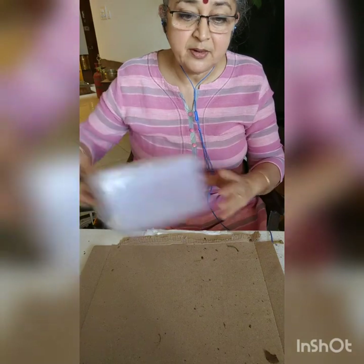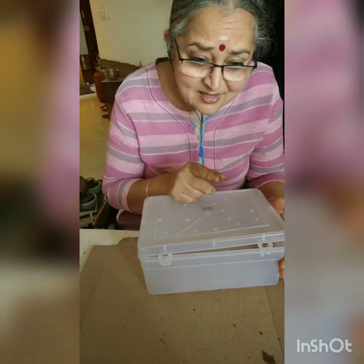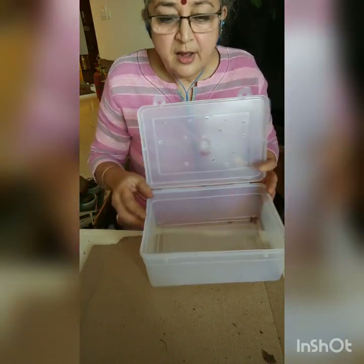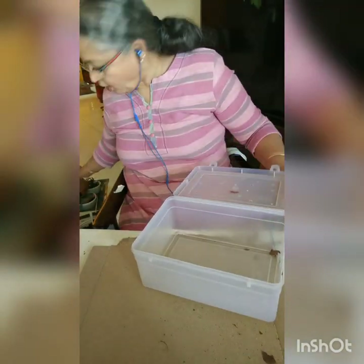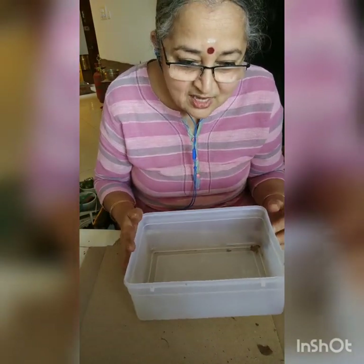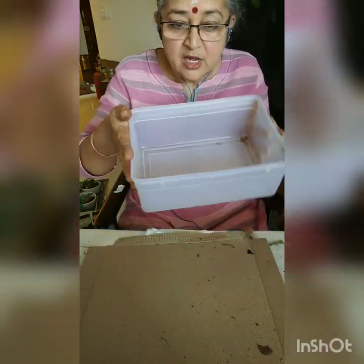So let's build a worm bin — I will actually show you how to build one. This is just a demo box. Make sure the box is not transparent because they don't like light; they like dark corners. Not too much water should be there — it shouldn't be soggy. Make sure there are holes on the top — whatever lid you are using — or you have a gunny sack, cut it and make that as a cover for the worm bin. Make sure that you don't get rats getting inside; you have to secure it. They are helpless creatures, they can't take care of themselves, so you need to take care of them.